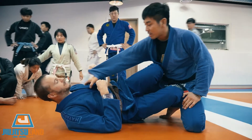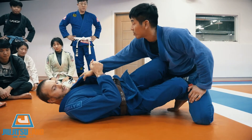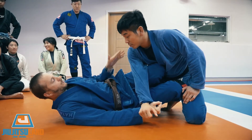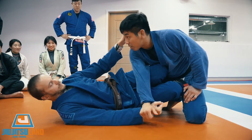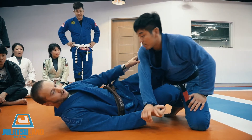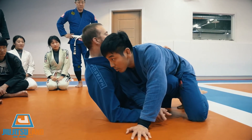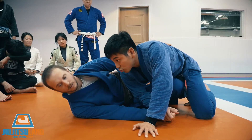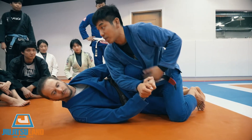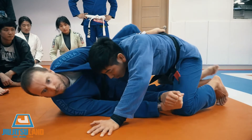Dave tries to grab my gi with two hands. I break his grip — now it's open. I'm going to take my knee shield out, grab his belt, and fall back. I get my knee shield back again, then hip escape and put in my butterfly hook.